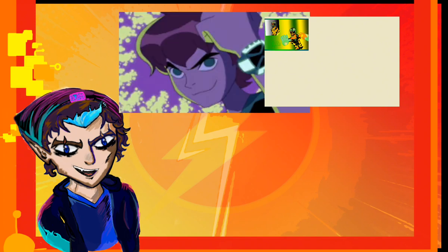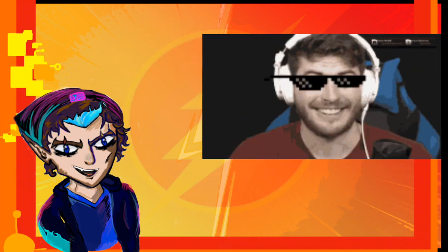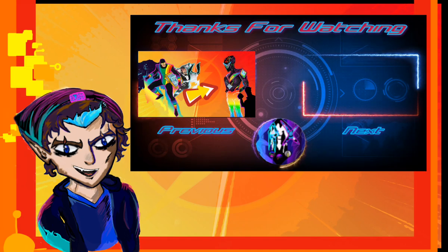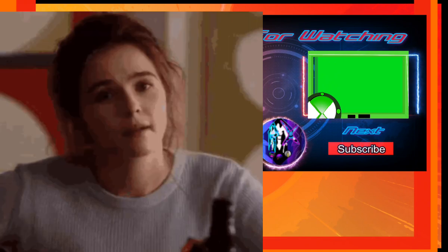Let me know what characters you want me to do next and whether you enjoyed the video — I love reading the comments. I have some exciting things coming up: a redesign video for Ben 10,000 and a collab video evolving Devil May Cry with someone. Keep an eye out for those. Like, comment, share, and subscribe — it really helps me out. Bye!